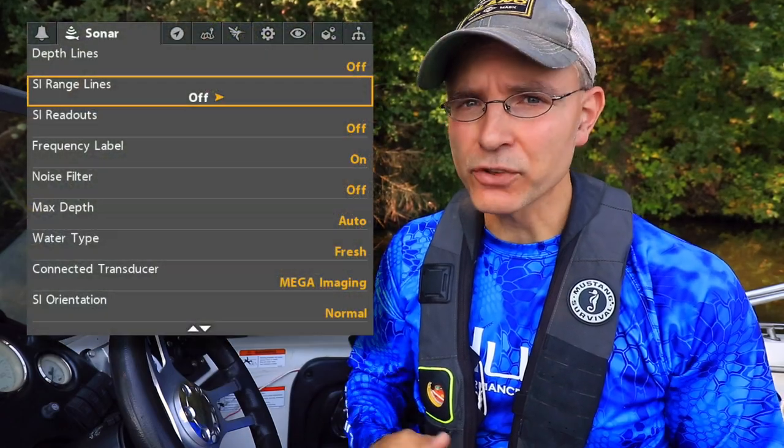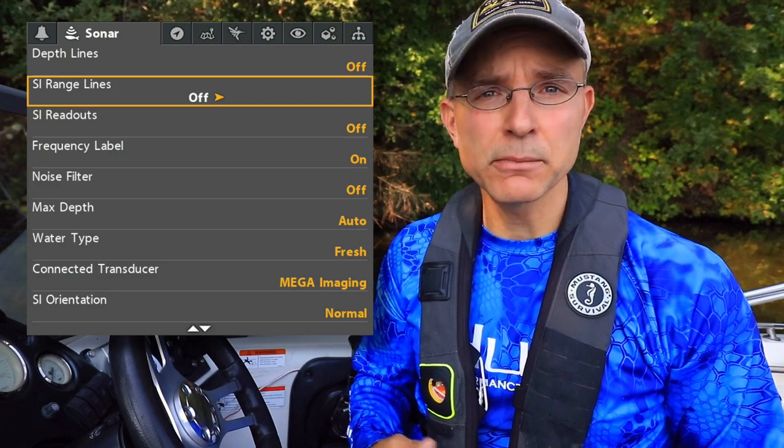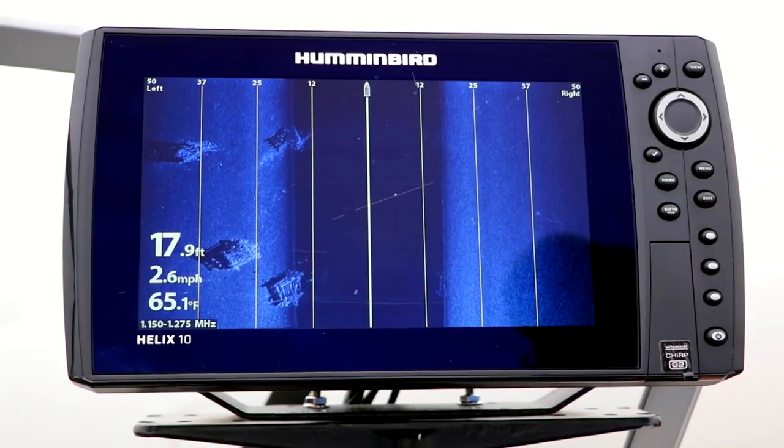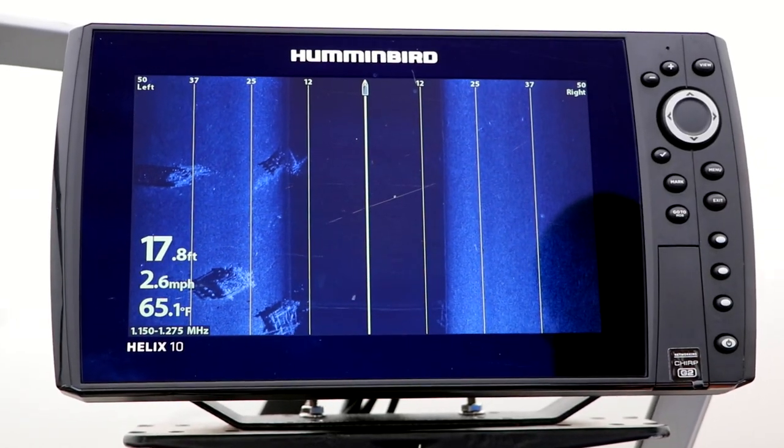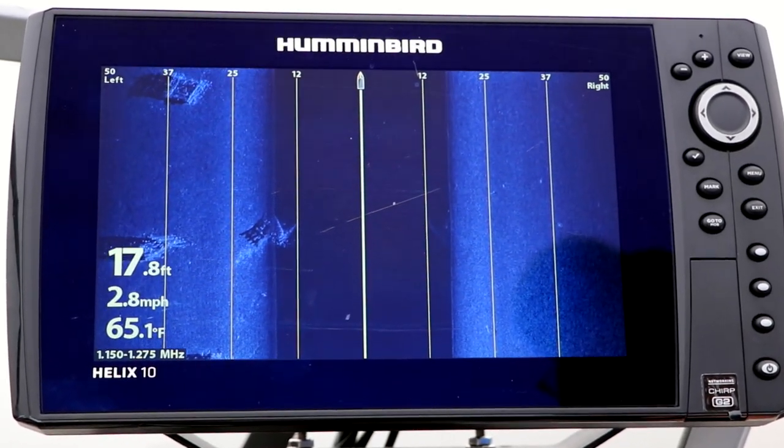The SI Range Lines option will add vertical range markers to your side imaging view. SI Range Lines are useful for estimating the distance between the boat and an object identified by side imaging.